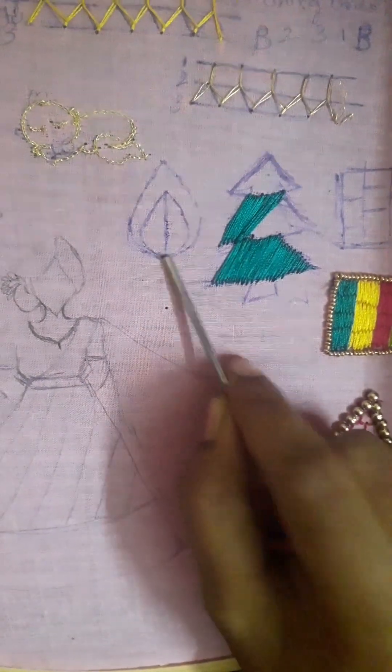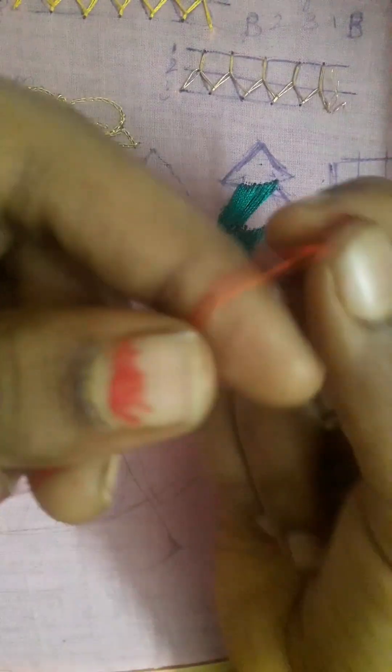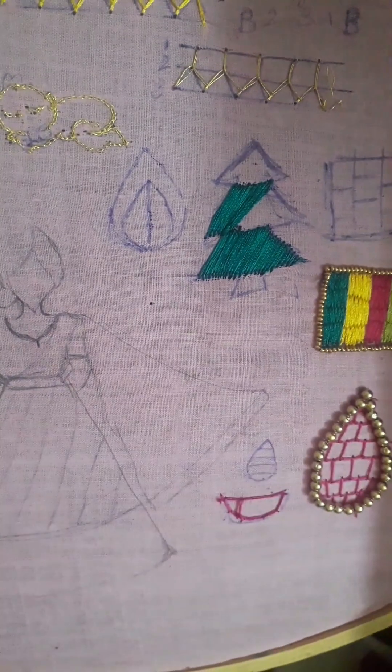Hi all! In the last video, we practiced long and short stitch in the straight line. In this video, we will teach how to apply a leaf design.